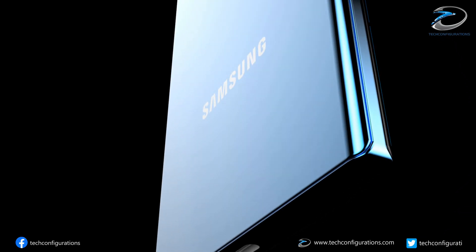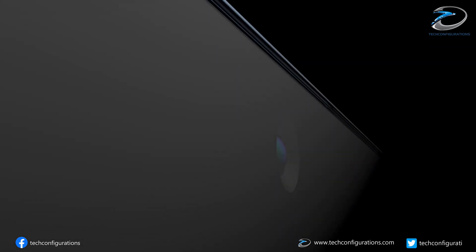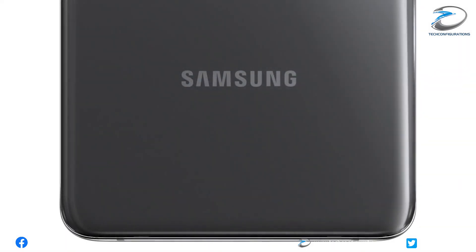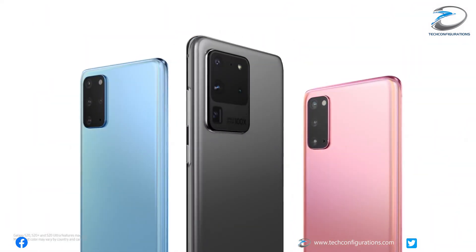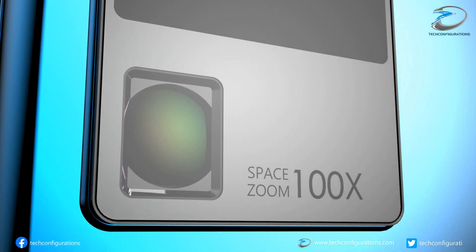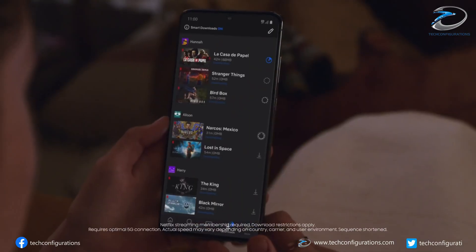Samsung has scheduled an Unpacked event on September 23 in which it will unveil the Samsung Galaxy S20 FE, the Fan Edition, and we already know that it would be a lighter version of the Galaxy S20 series. Today, continuing the leaks about the Galaxy S20 FE, the guys from the Greek website Technamiacs have come up with some new leaks with the help of some local carrier insiders.